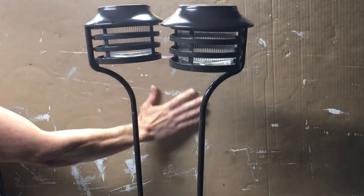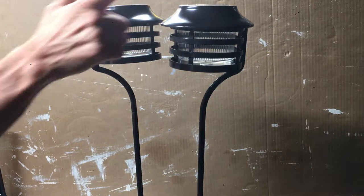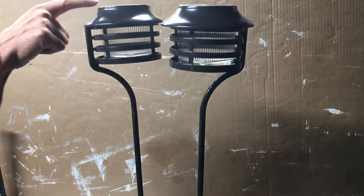Please excuse my beautiful backdrop. The Pathlights come in a two-pack and are super simple to assemble. I'll show you how to assemble them in a moment. With the two poles provided, each lamp stands roughly 21.25 inches tall — that's from the top of the stake to the top of the light.